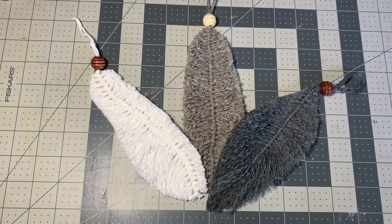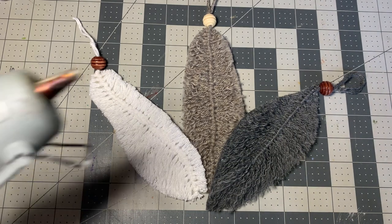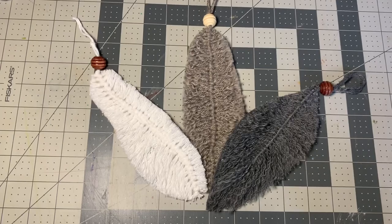You are going to need some kind of glue. You can use whatever glue you want to. I am using a hot glue gun, but you can use fabric glue, you can use regular glue — any glue will work for this. So you don't have to have a hot glue gun.